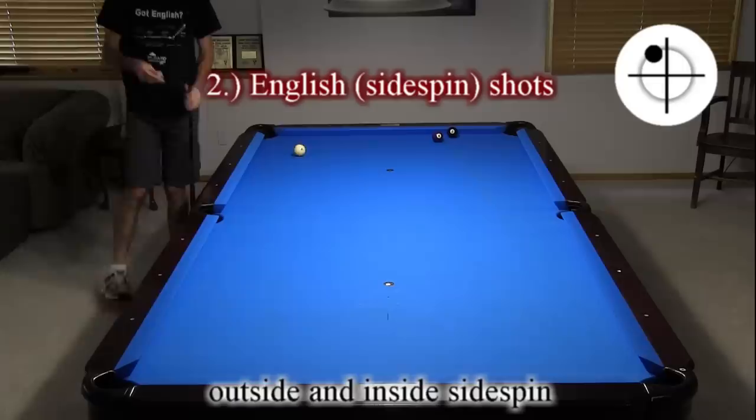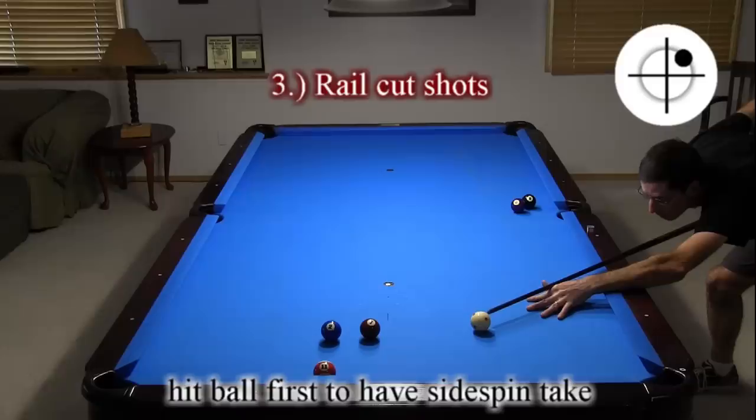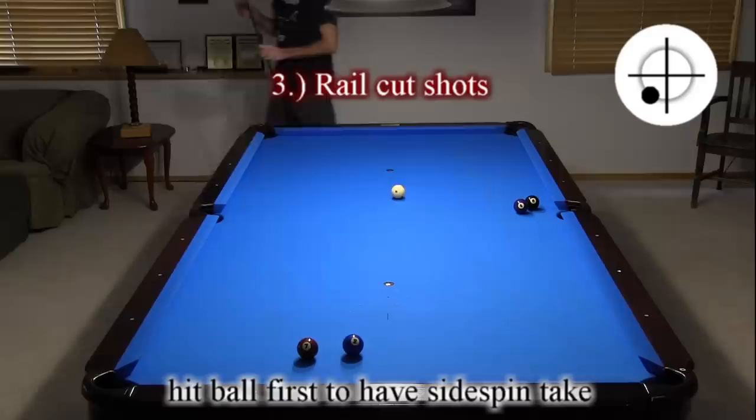Rail cut shots where the object ball is frozen to a cushion require special care. With stun shots, be sure to aim to hit the cushion first to prevent throw into the cushion. To have side spin take, you need to hit the ball first, or hit the ball while the cushion is still compressing — either with follow or with draw. If you hit the cushion first with side spin, the side spin will not be effective.